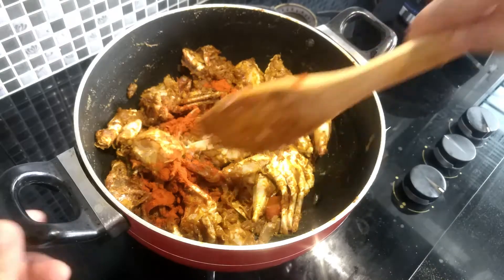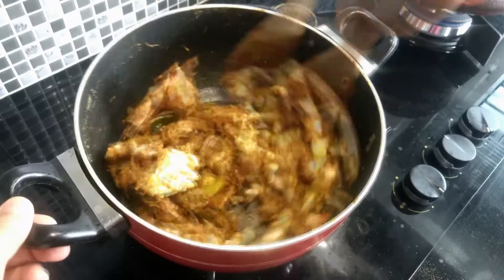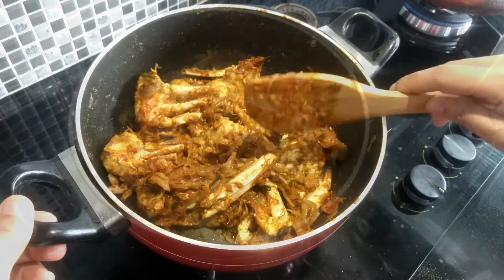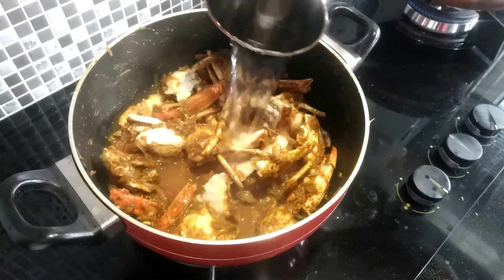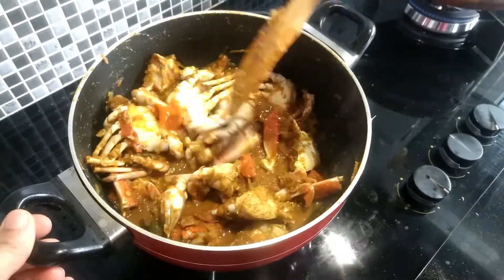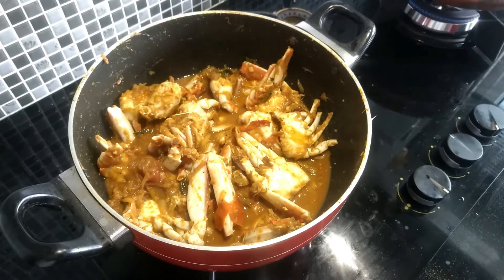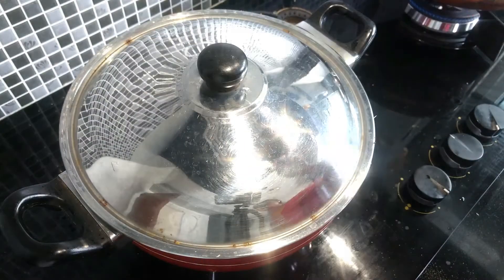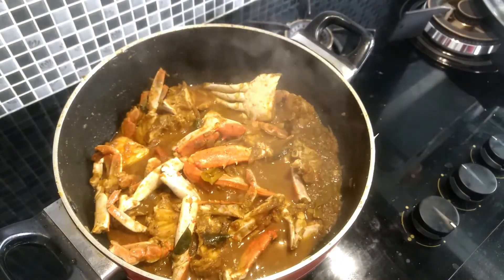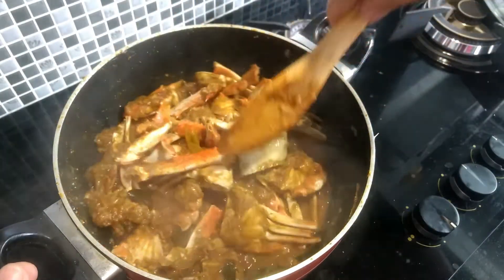Let's mix these pieces. I've added a 1-2 glass to the bottom. We will start cooking for the breakfast. Let's cook it 15 minutes.